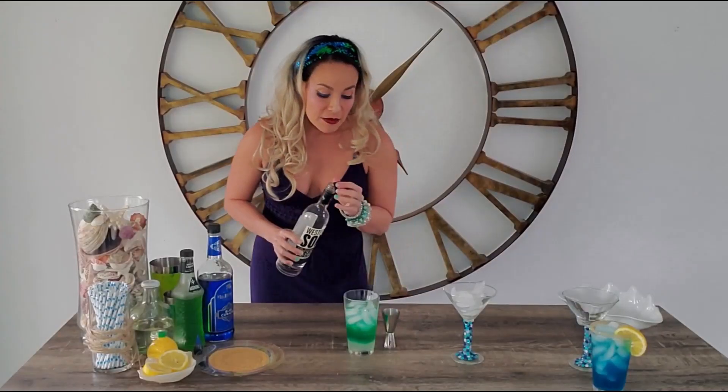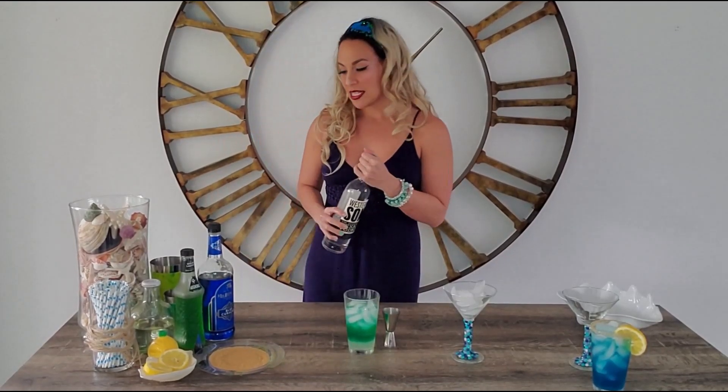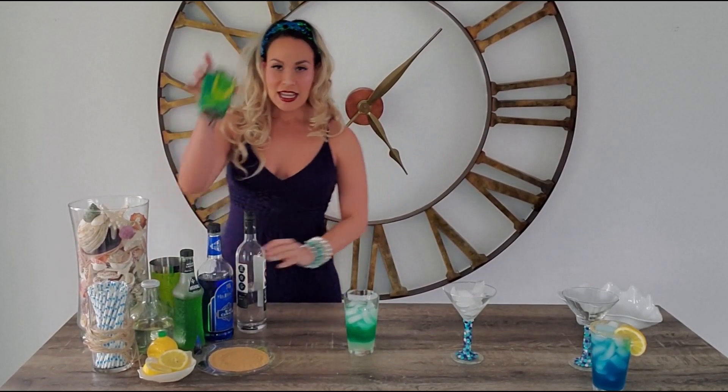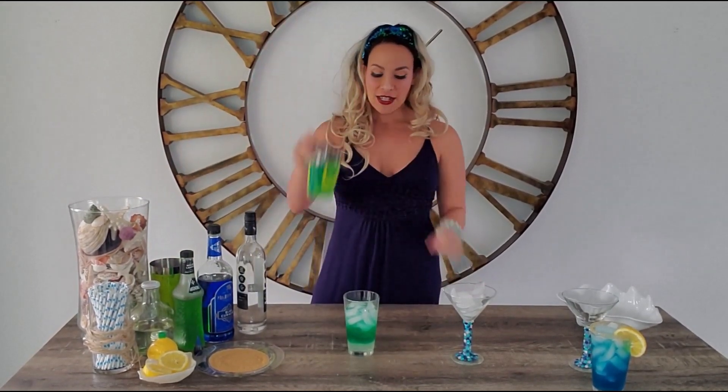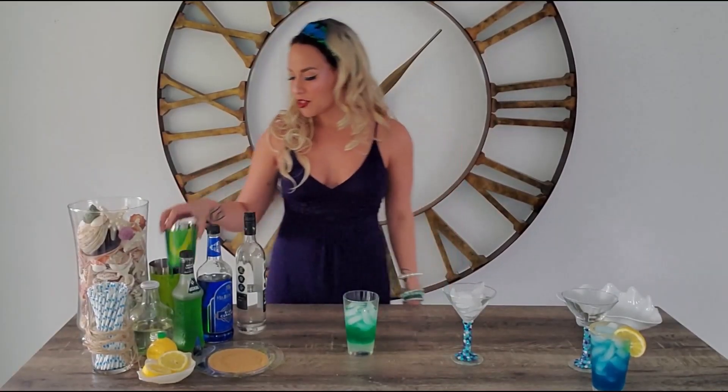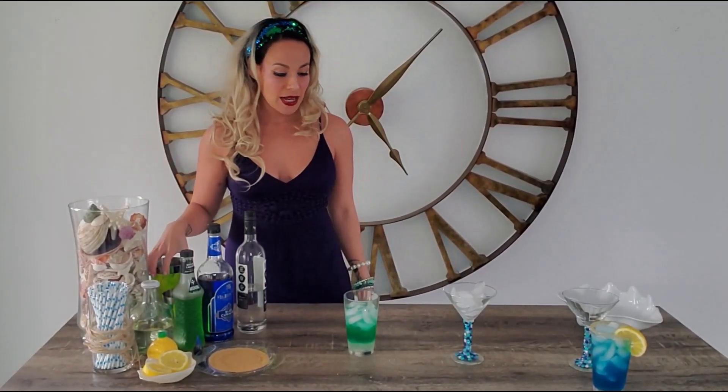Now, as a little tip, you basically always want to build your martini into a pint glass, because as you can see, the lid and your fingers in a martini glass is not going to work well. You might end up with a bit of a mess — so use a pint glass.